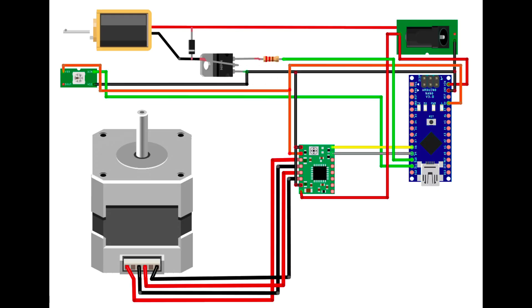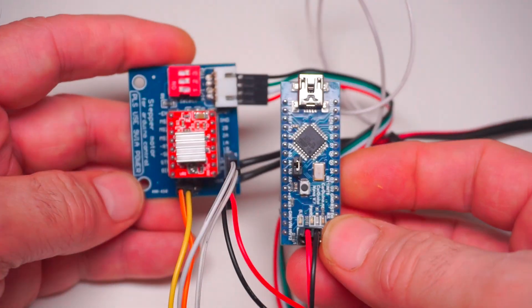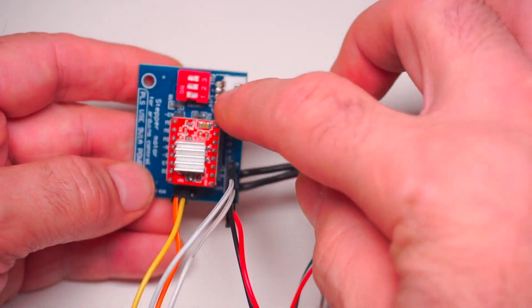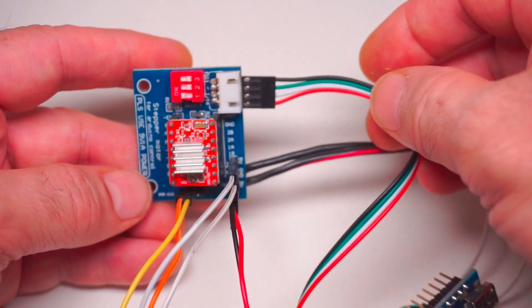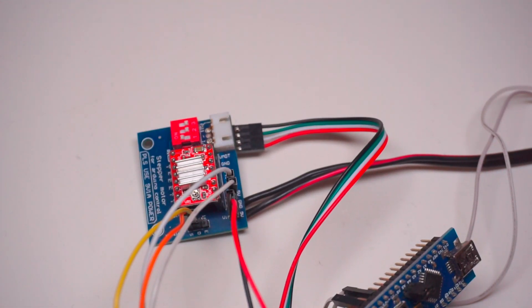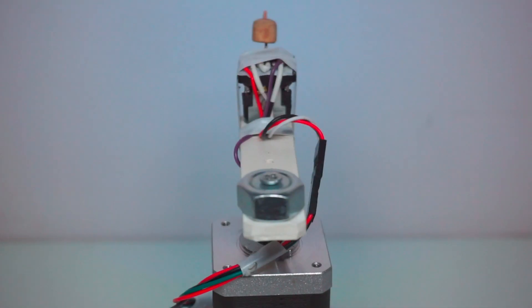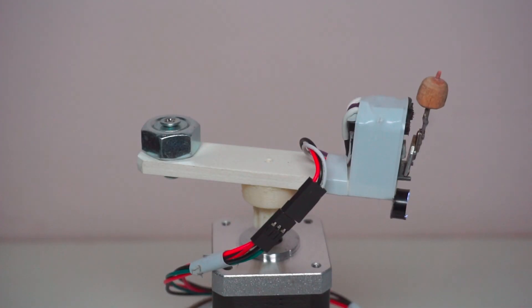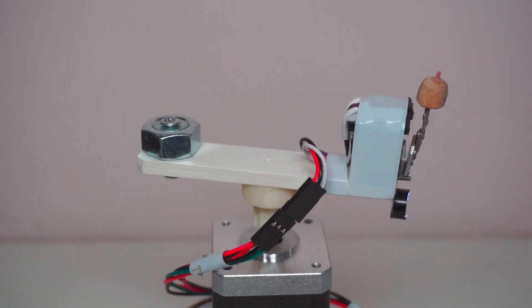Соединил все компоненты по нарисованной схеме. Установил переключатели на драйвере шагового двигателя в режим полушага. Соленоид и мотор запитал от 15 вольт, потому что молоточек для этого электромагнита немного тяжеловат — при питании от 12 вольт он иногда не до конца притягивает якорь. Для уменьшения звука якоря приклеил на сердечник кусочек ткани.